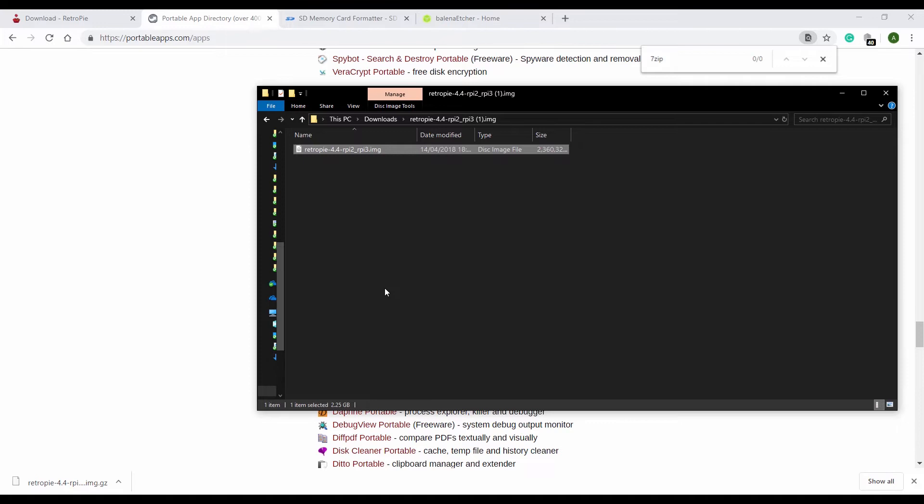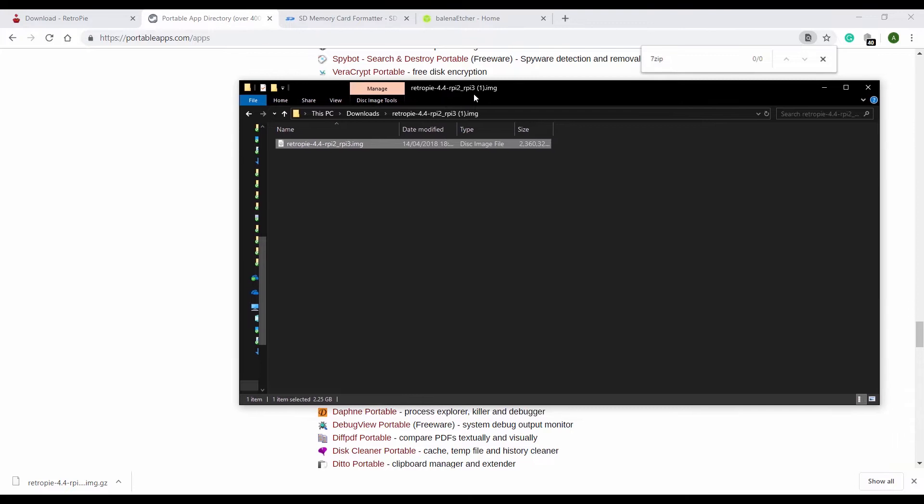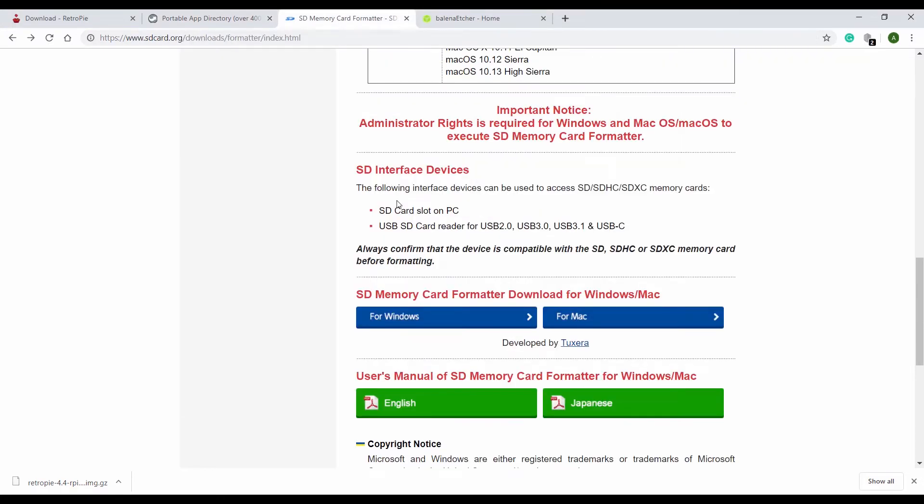This image needs to be written onto a microSD card for my Raspberry Pi 3 — although it's a full-size SD card for the Raspberry Pi 1. I've inserted my microSD card into my microSD card reader and it is connected to my PC. I can't just copy the file onto the SD card — I need to properly write it. But the first thing I need to do is format the SD card.